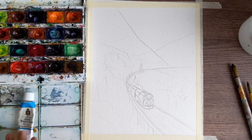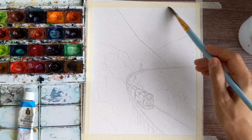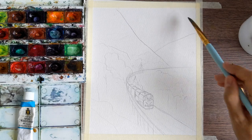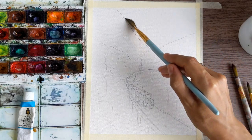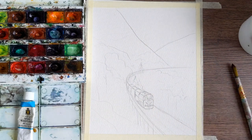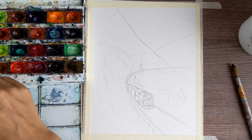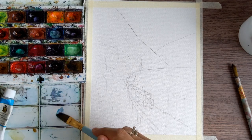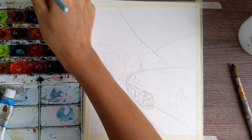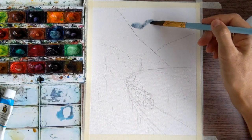Now we are ready to color. For the first layer I recommend taking a big brush — mine is size 12 — and first I'm wetting my paper. The first layer will be done with light colors. Watercolor is usually about three layers; the first one I always do on wet paper. So I'm taking some water and making my sky wet. We can see two clouds here on top.